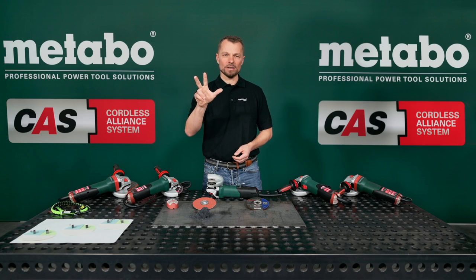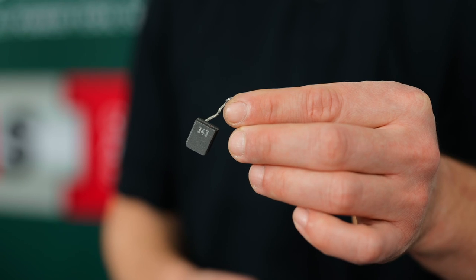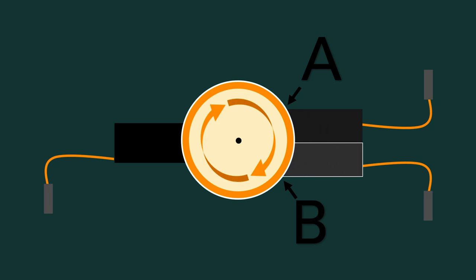But the real revolution is in the heart of the new grinders. The new M-Brush carbon brush system saves you two carbon brush changes and lets you work three times longer. A normal carbon brush is made out of just one material to transmit the current to the rotating collector. At the entry and exit point, there is a different current. We have taken advantage of this and combined two different carbon brushes, optimized for the different current.